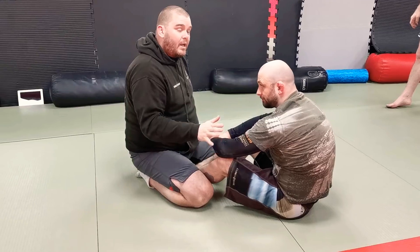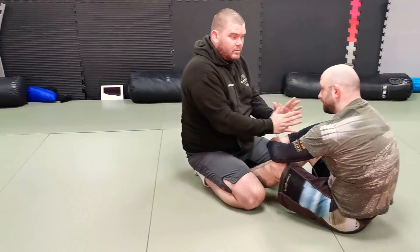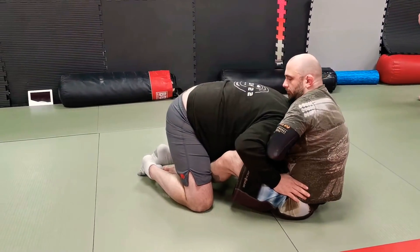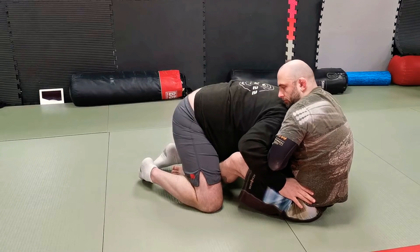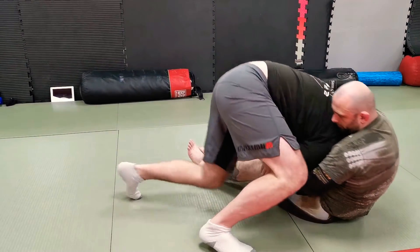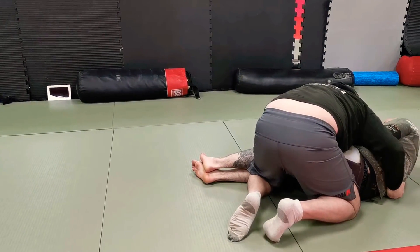For the high elbow, we'll do something else. This is just for a regular and even an arm-in guillotine — you'll escape this way. I'm here, he catches — bam. I lost the battle for the centre line. I'm hanging over the knee, pop up, beat the legs.